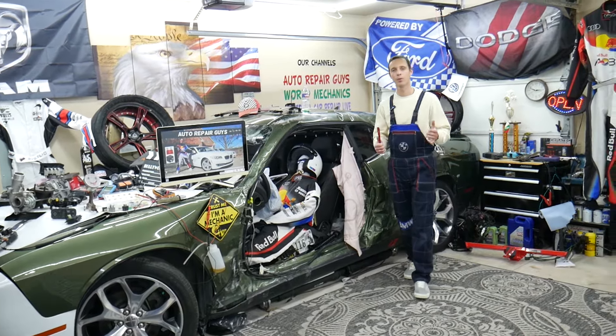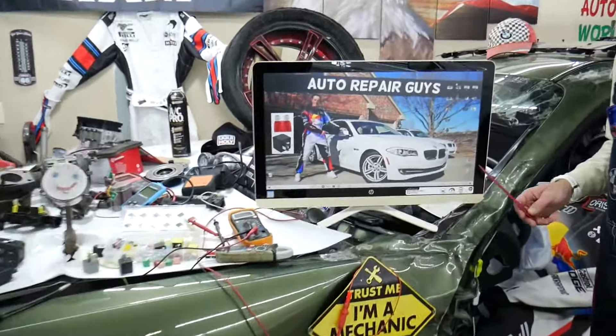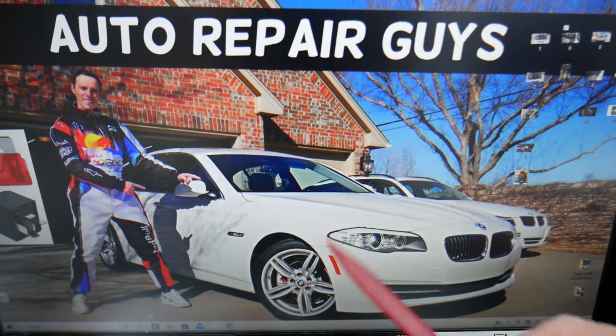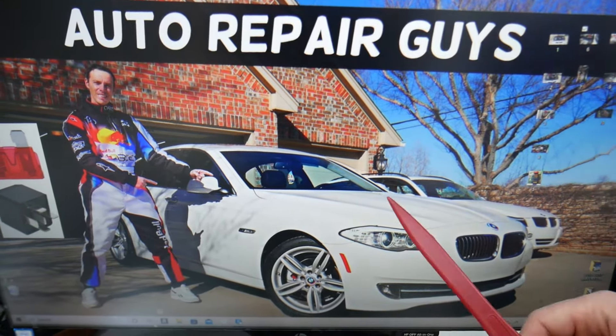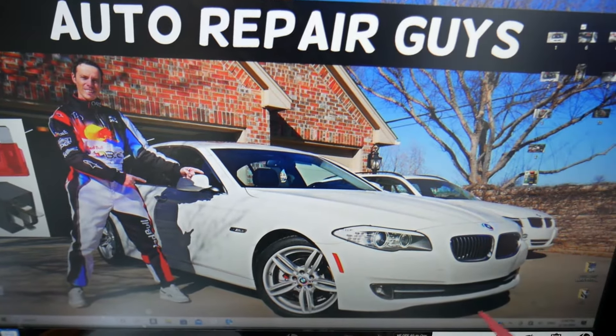Now, the moonroof fuses — the moonroof module fuses — where can you expect to find them? We will demonstrate on this generation BMW 5 Series. Quick fact: nine out of ten people do not know that this car actually has quite a few hidden fuse boxes. Check out the video on our YouTube channel about fuse box locations for the BMW F10 and F11.